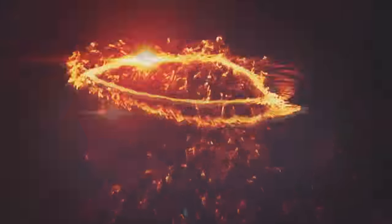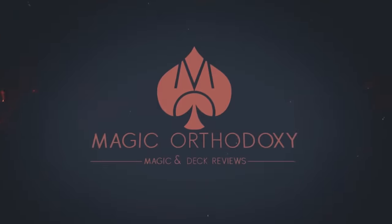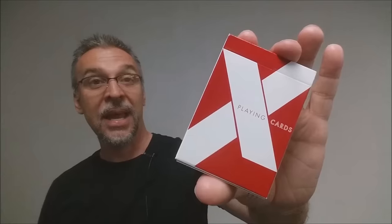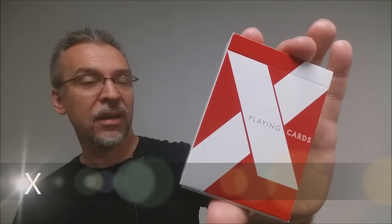Hey everybody, welcome back to Magic Orthodoxy. My name is David and this is a deck review. Today we're going to look at the X deck from Ben Colosi and Penguin Magic.